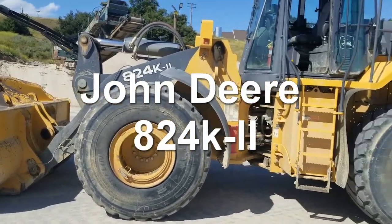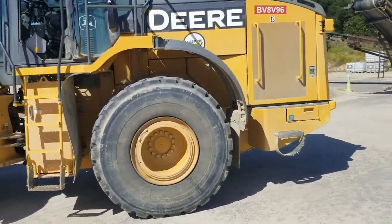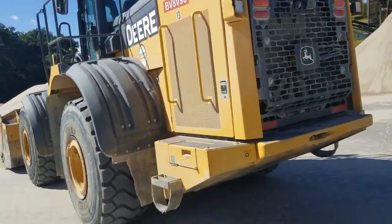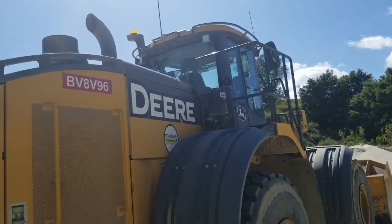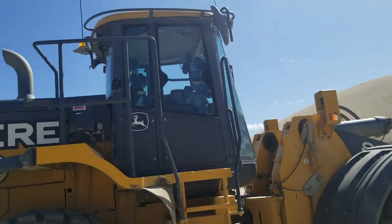Hey guys, today I'm going to be showing you the John Deere 824K-II walkthrough and how to operate a loader from what I know, just operating it on the job. I never went to school, but I'll show you what I've learned on the job site.